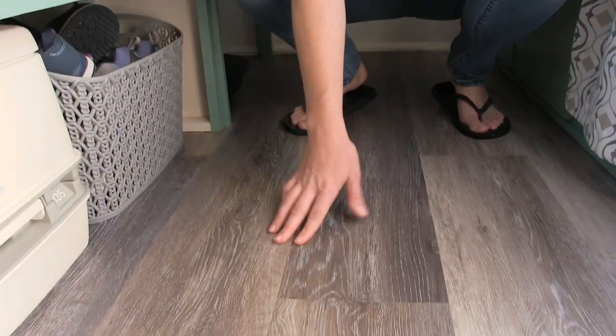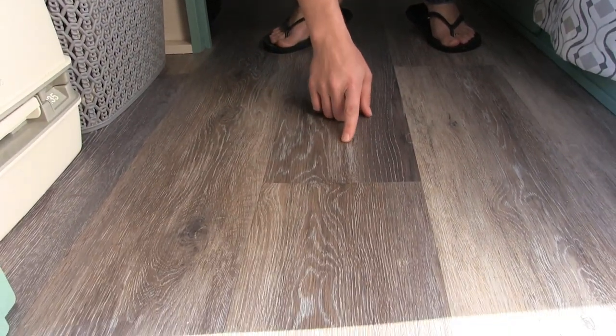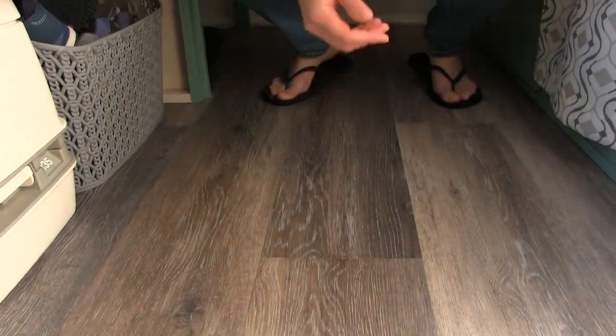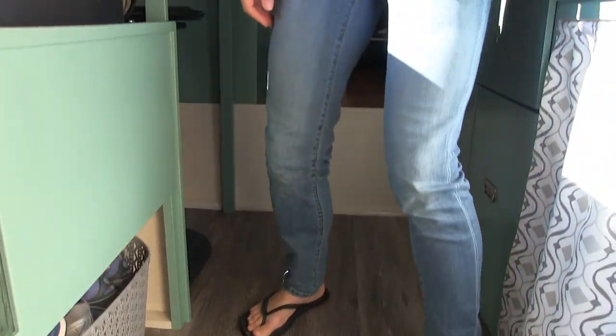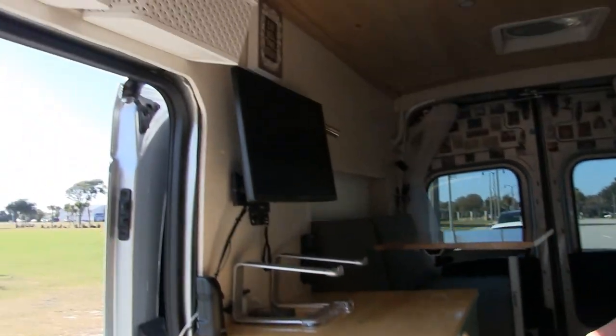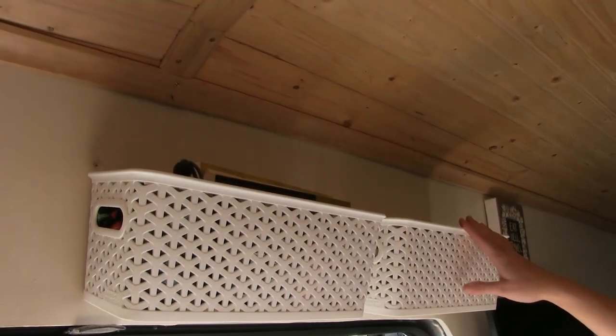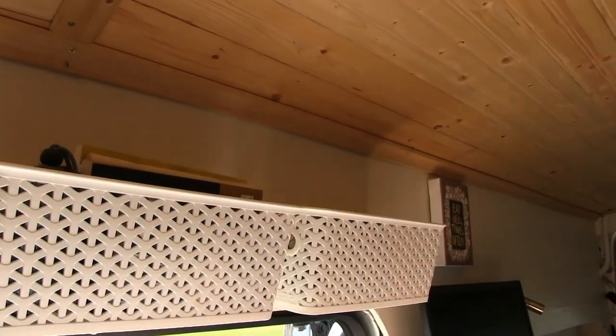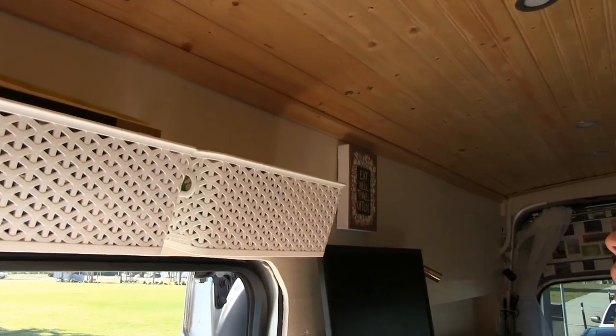This is a waterproof CoreTech flooring that also has a layer of cork underneath for insulation and sound dampening. These are little baskets for storage — I made them so you can easily remove them, access the contents, and then pop them back up here.